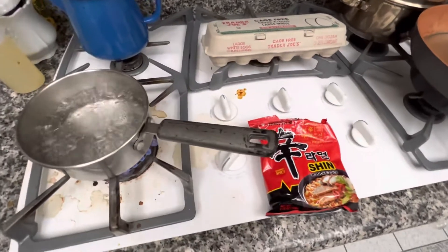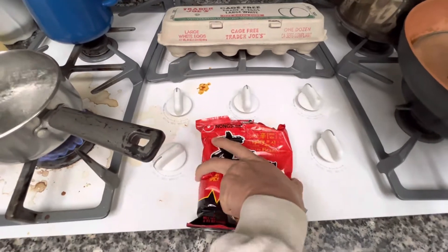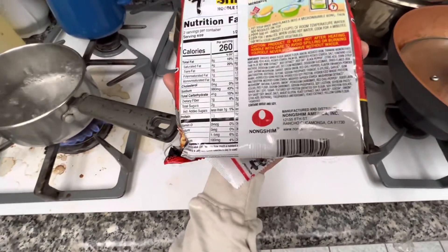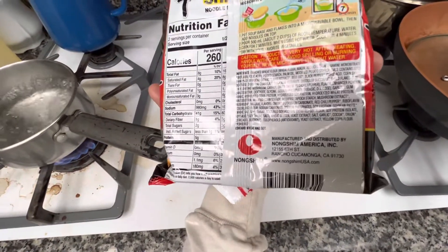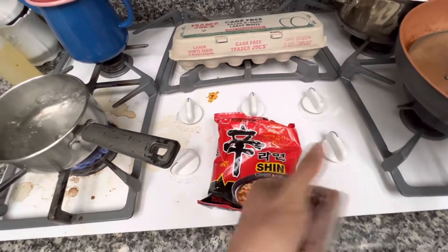Alright guys, this is how I like to cook my shin noodles. These are like cream noodles, but they're made in USA — specifically Rancho Cucamonga, California.